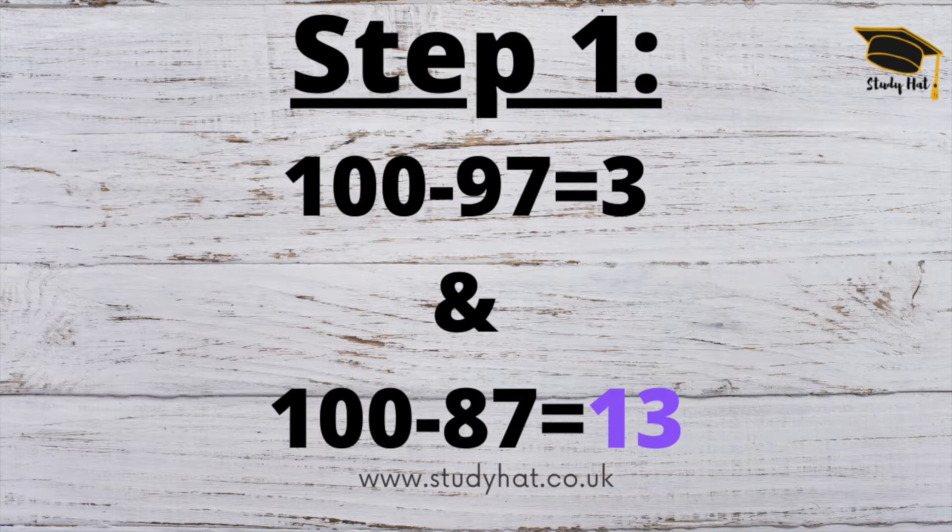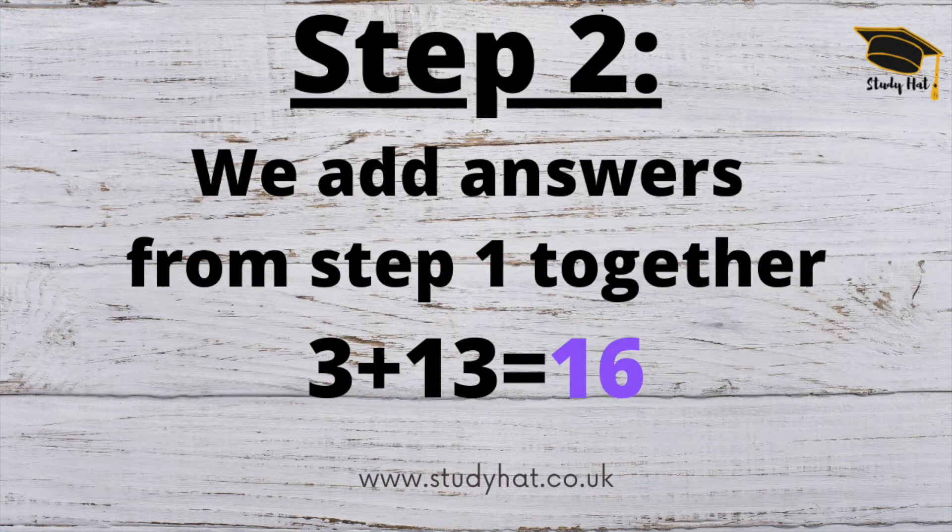Step one: we take 97 away from 100, which leaves us 3, and we take 87 away from 100, which gives us 13. Make a note of those numbers — 3 and 13. Step two: we add those two numbers together, so 3 plus 13 equals 16, and we make a note of that number.